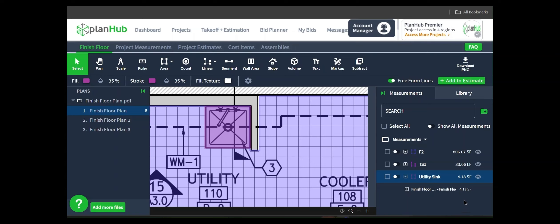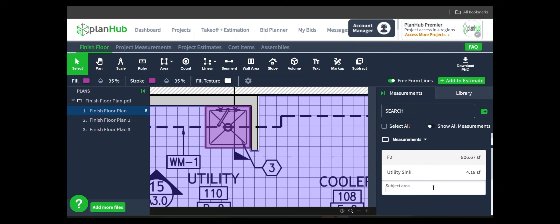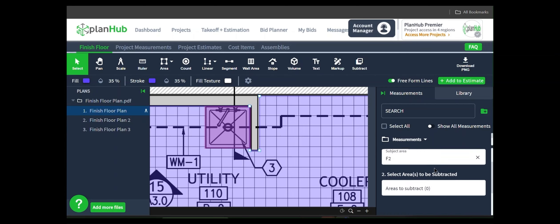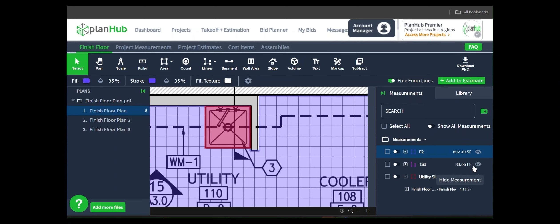Now we need to perform the subtraction. I'm going to click Subtract from the toolbar. First we have to tell the computer what area is going to be the subject area — I'm going to click in the box and choose F2. I could have clicked in the field anywhere where I've measured F2 and it would have selected that as well. The same thing for the selected area to be subtracted — I could click in the box and choose it, or I can go to the field where it's measured and click there. Either way will work. Then I click Apply. The subtracted area turns red to give you a visual cue to know that you have already subtracted that from the area measurement. And now we have 4.18 square feet that has been removed from the 806.67 we previously had.